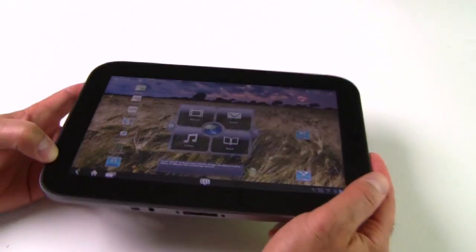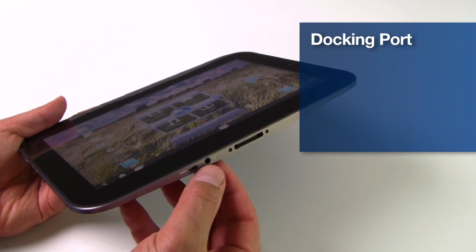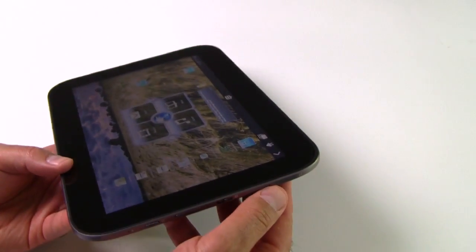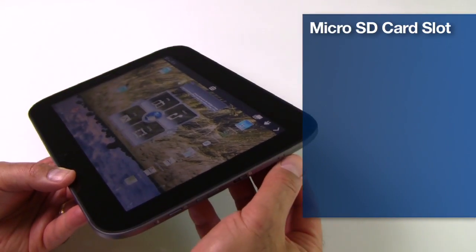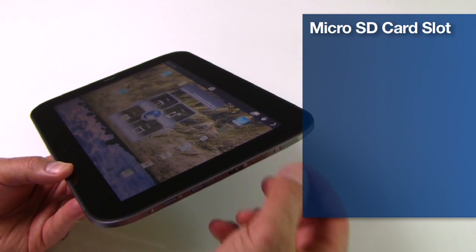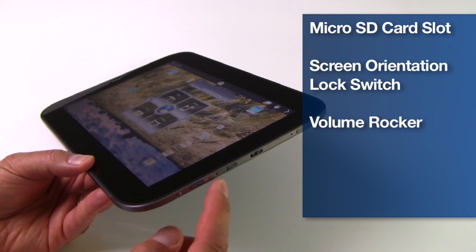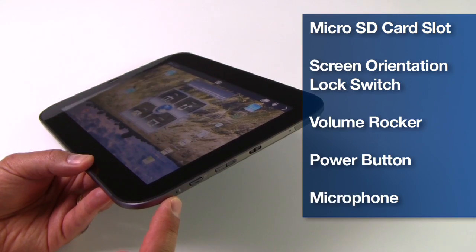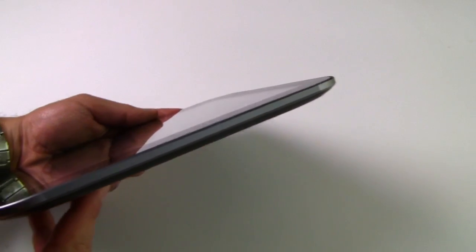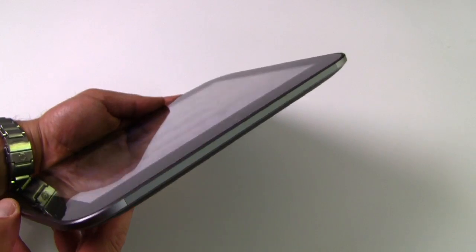Taking a look around the ports: on the bottom we've got a standard sync and charge port, headphone jack, and a micro HDMI port. On this edge you've got a micro SD card slot with a small plastic cover — you use that pin to disengage the cover to access the slot. There's also a screen orientation lock switch, volume rocker, power button, and microphone port. The other edge and the top edge have nothing, so not a lot of I/O options for the IdeaPad Tablet K1.